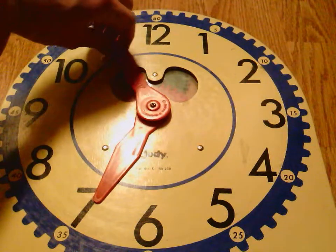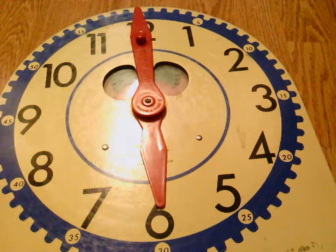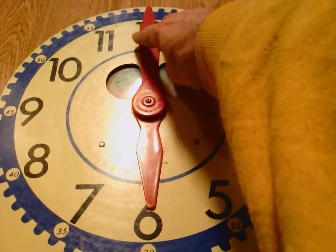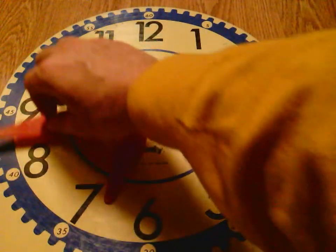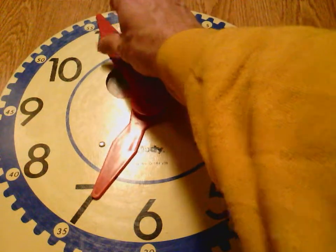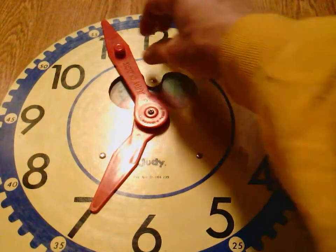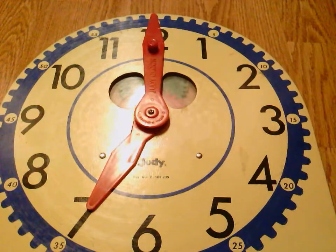We'll show you how that looks. When my minute hand is on the 12 and it's 6 o'clock, when I travel around up to the 56th minute, you can see my hour hand is really, really close to the 7, but it's not 7 o'clock yet because my hour hand did not yet make one full trip around the clock to make it 7 o'clock.